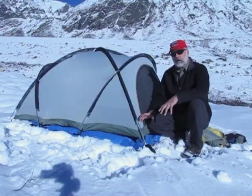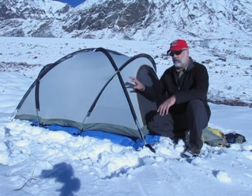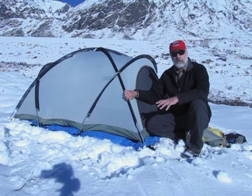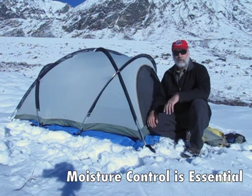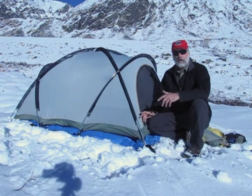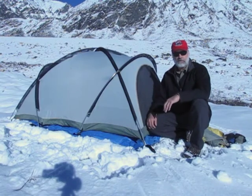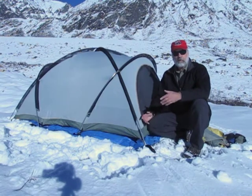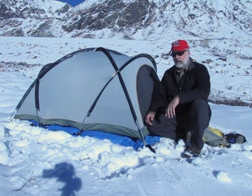We've got the tent body set up, but we haven't put the rainfly on it yet. I want to show you one of the functions of this tent as far as how it handles a moisture problem out in the field. One of the issues with any tent is the tendency to accumulate moisture inside. When you go in, you're going to be wearing sweaty clothes, breathing and generating moisture through respiration. You're also possibly going to be cooking in your tent. You've got to be able to get rid of that moisture.